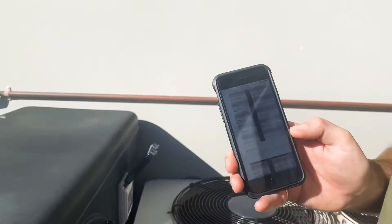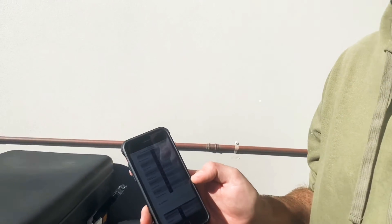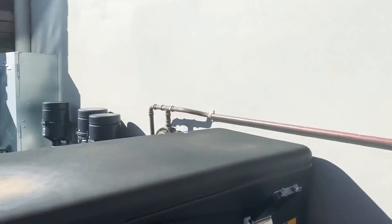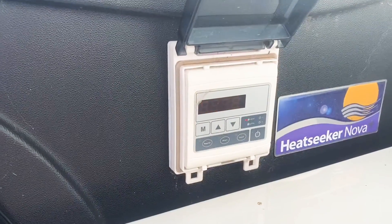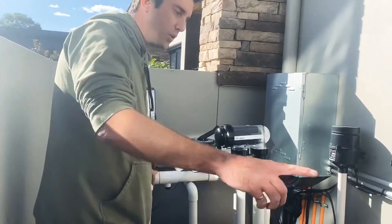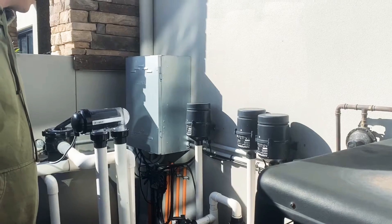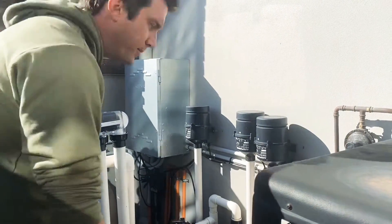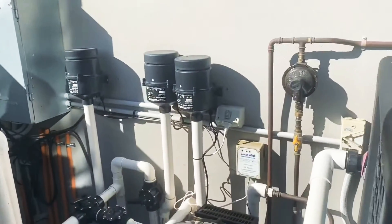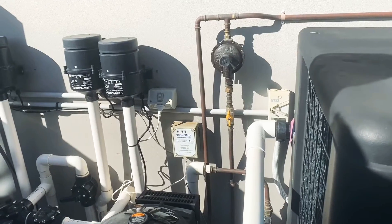It's indicating EEO3, which is water flow failure. That's either not enough flow, or the flow is going the opposite direction. We can quickly check which way the flow is going. Right now the flow is coming from the filter and then going through the heat pump. It should say water in at the bottom, so it's going the right direction — it's coming out of here. So it's obviously not enough flow.